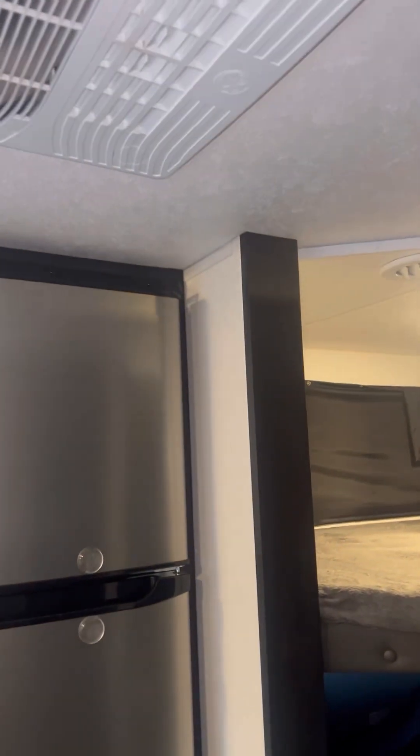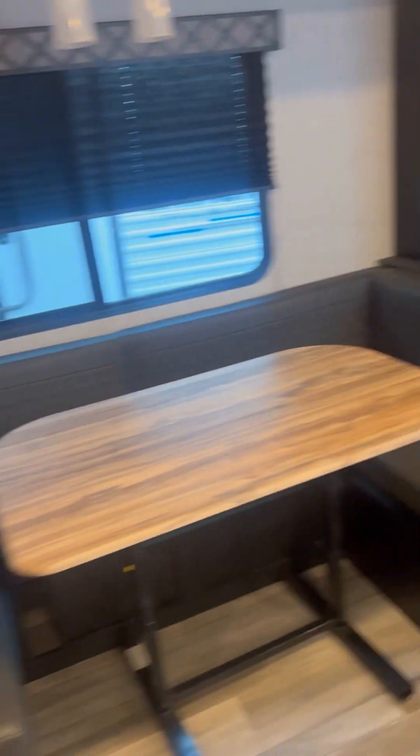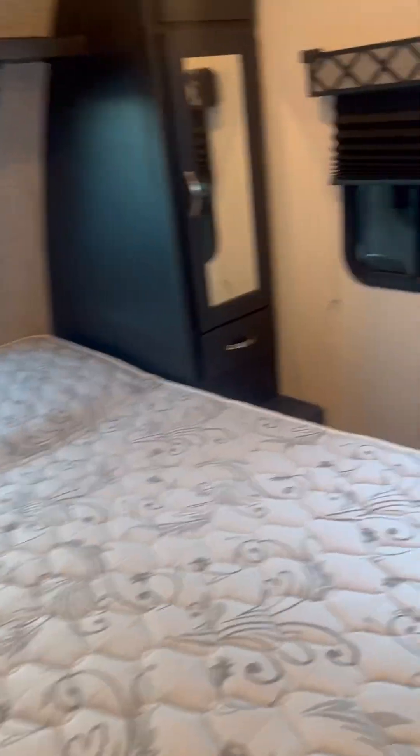You've got the ducted AC here, and more vents here for just the fan. Then we're going to head back outside.